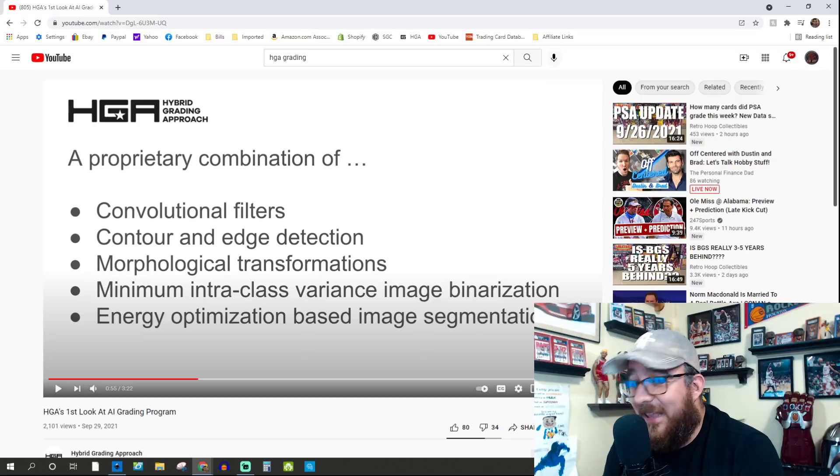I think Tyler and his team with this video were really setting out to say, listen guys, this is not just some heavily scanned 2,000 DPI scans with somebody in front of a 4K monitor going 'yeah, that looks kind of like this.' No, this is legit. When I saw convolutional filters, I was like, okay, this is getting interesting.